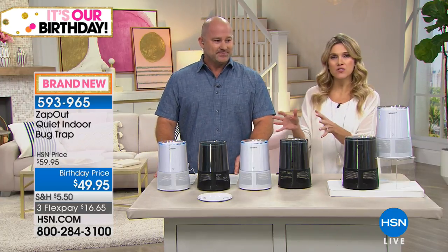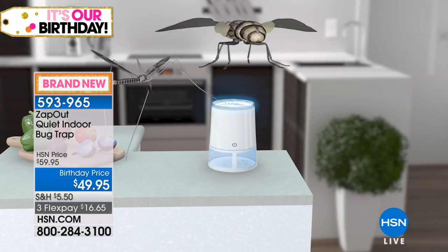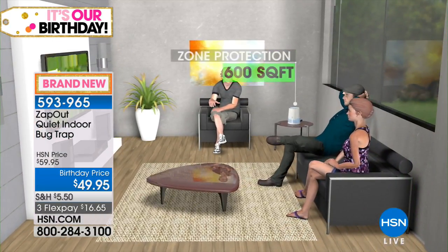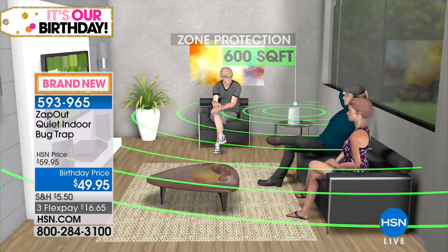It's a real common problem, especially this time of year. I want to point out — this is for the indoors. You might already have something for outside where you barbecue, but this is for where you lay your head at night and sleep, where you watch television, where the little babies and kids and dogs are — where everybody congregates when they come in from outside to cool down. This is the Zap Out.